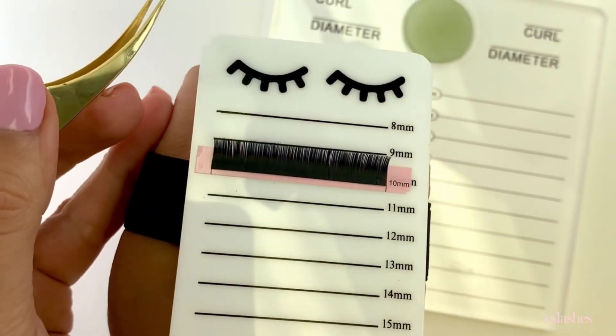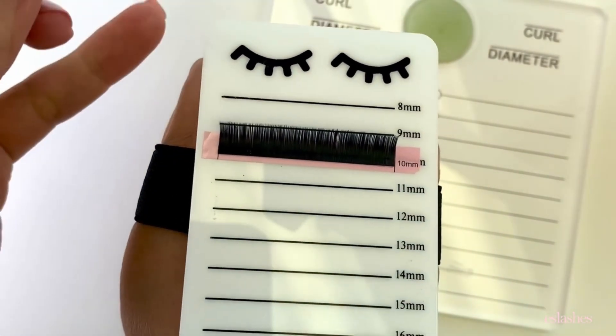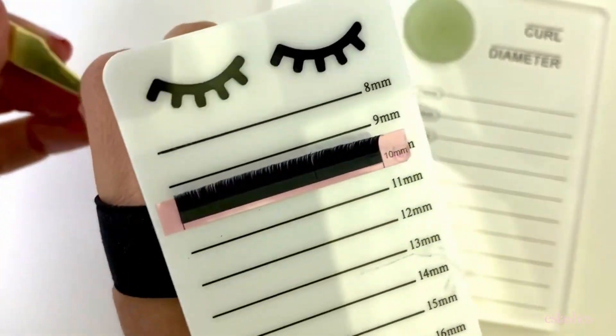Now that I've got that on there, the next step is to pick out all the lengths I need. For my client, if I needed 8, 9, 10, and 11 millimeter, I would put all those on there as well.